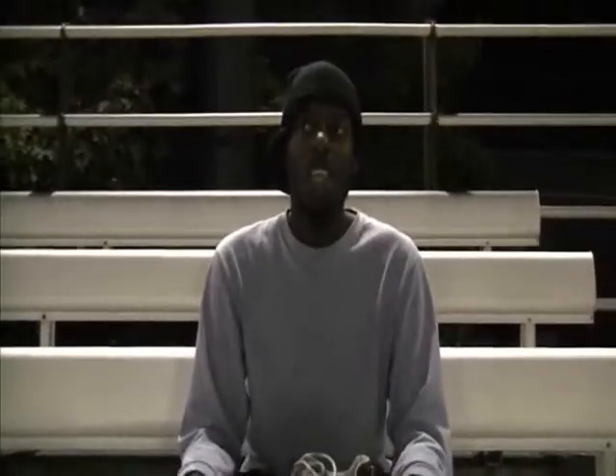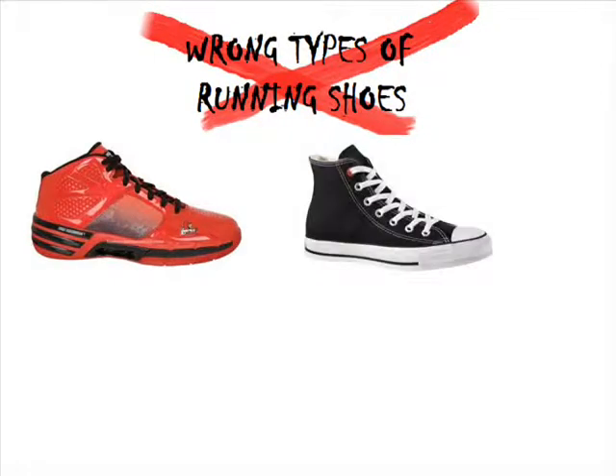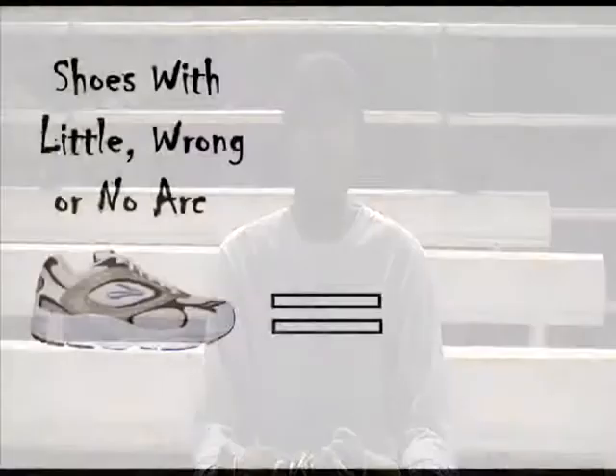Before we get into actual running, there's an actual wrong and right type of running shoe. The wrong types of running shoes consist of basketball shoes, converses, boots, and sandals. Anything that falls into that category is considered a wrong running shoe.